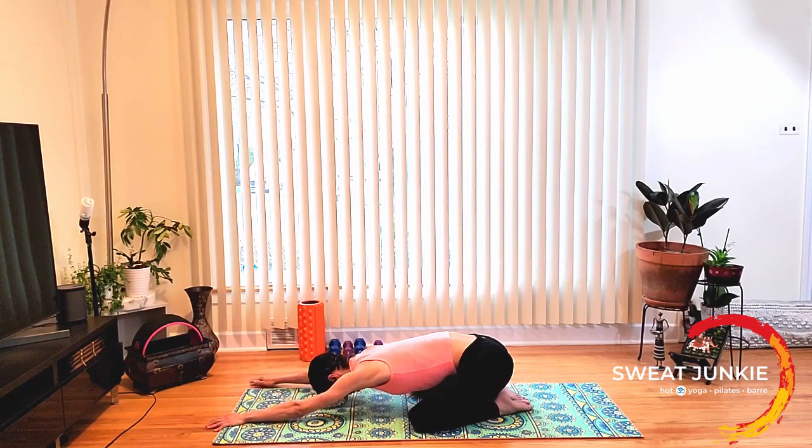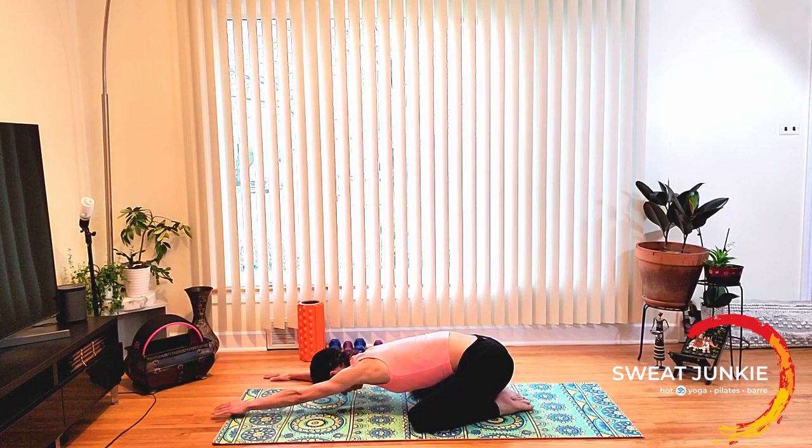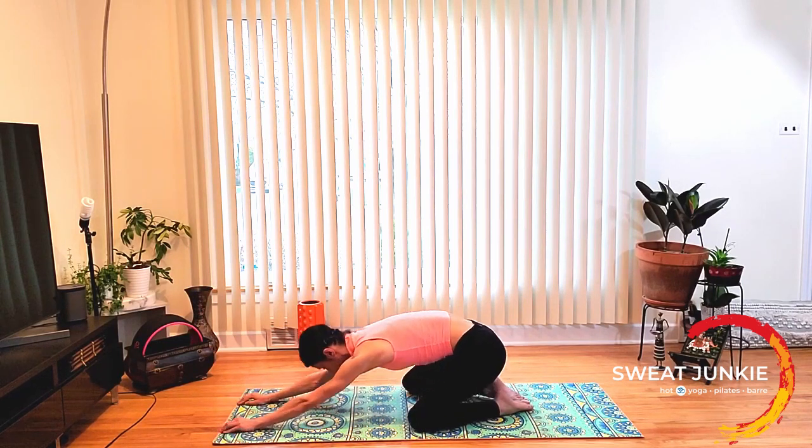Now let's move to the left. Feel the stretch in the right side of the body — it's a gentle stretch. You can stack your palms here for a deeper stretch, keeping your right shoulder down, shoulders in one line. One more breath here and let it out. Now come back center, and table top.